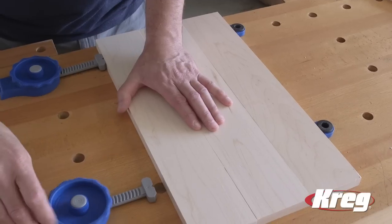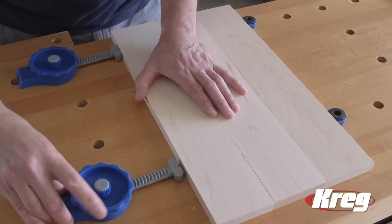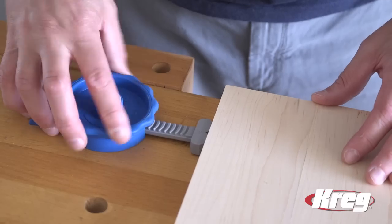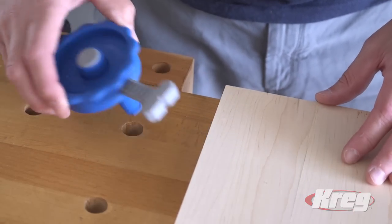Visit us online at KregTool.com to learn more about the Kreg inline clamp, as well as our other Kreg clamping solutions that help you create every project with confidence.